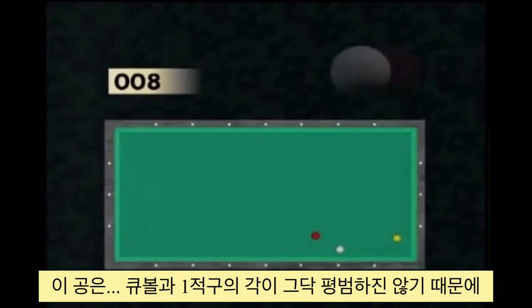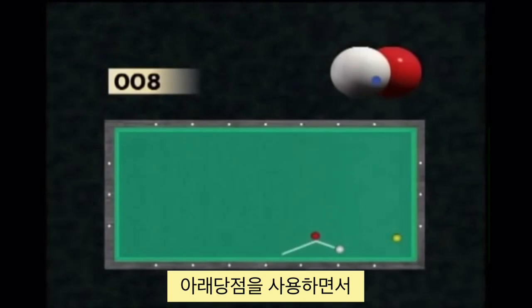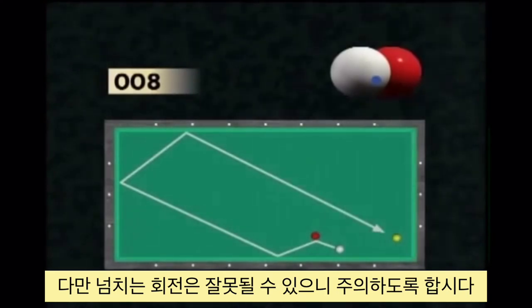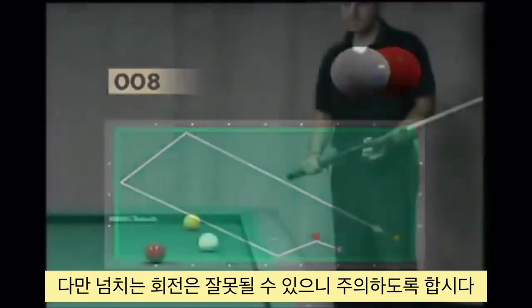In this example, the cue ball–red ball axis creates a bad course that the player must compensate with bottom English, which requires a rapid movement. On the other hand, the English must be strong, but not excessive, to keep control over the ball.